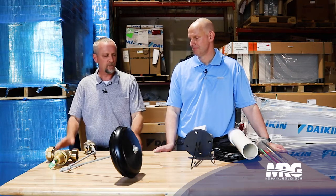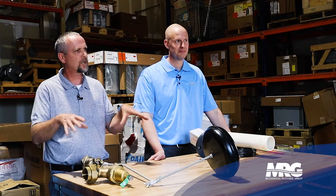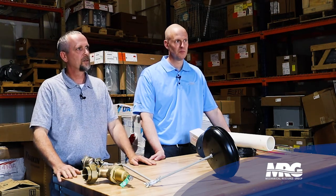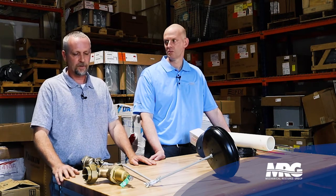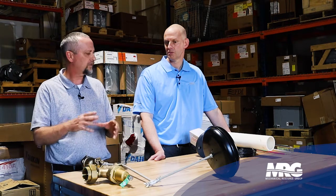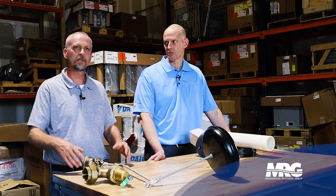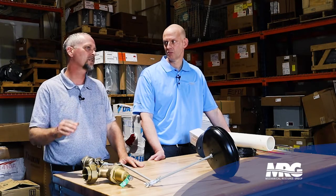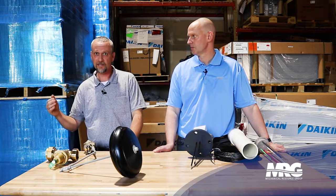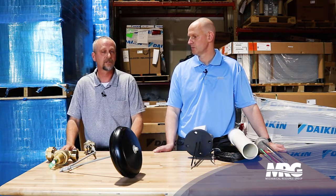We're going to talk about a few components that go into water level control of the cooling tower sump. You've got a basin in your tower where all the water's at and that water level needs to remain consistent through operation. We're going to start with a very basic setup of what you would see on an older cooling tower, or some customers that just don't want to spend the money.